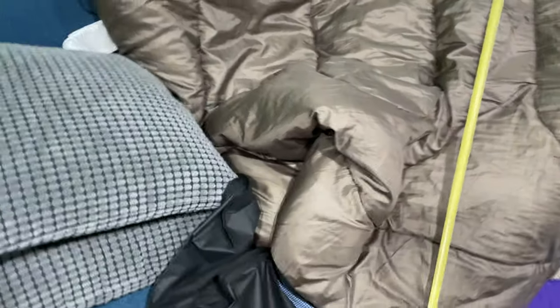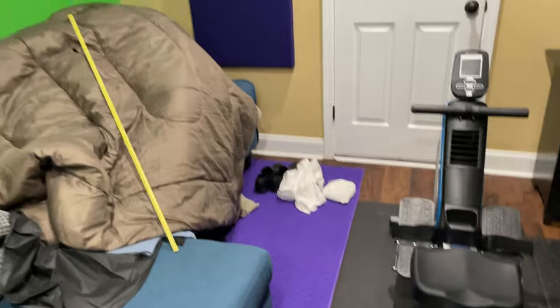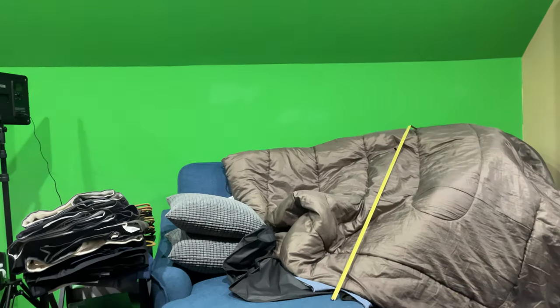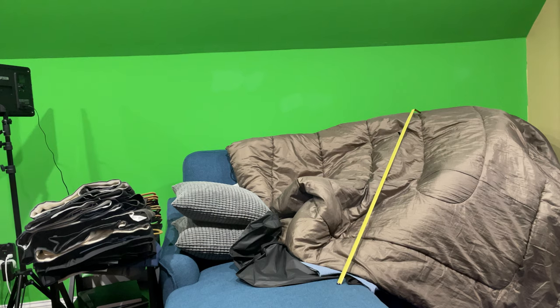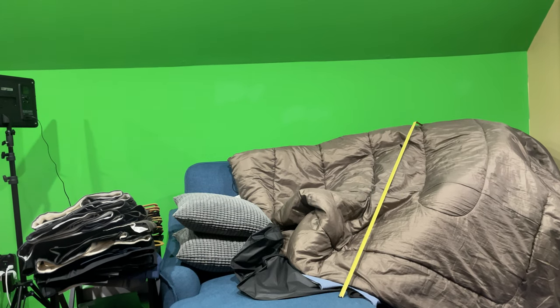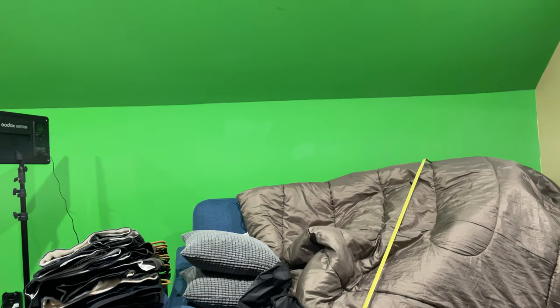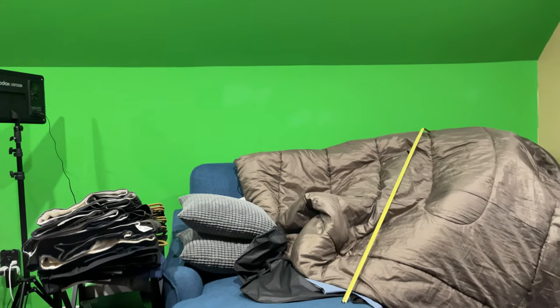I'm going to sit this phone down and get you a good estimation here. My other camera I'm using for something else and I don't have it out right now, so I'm just improvising with this handheld phone.